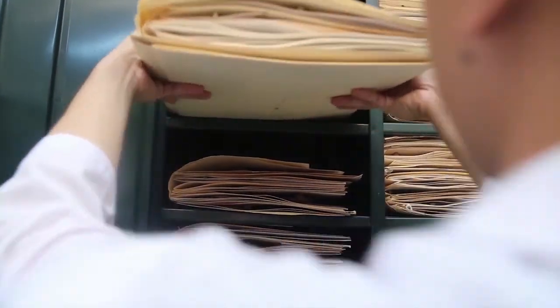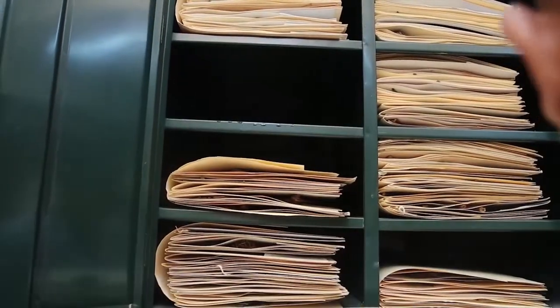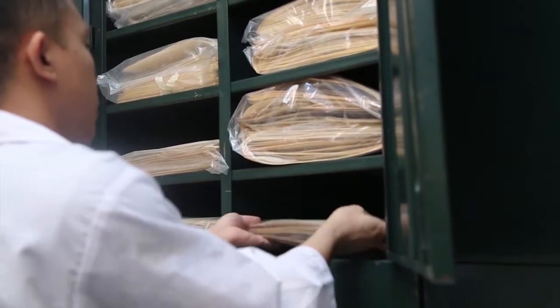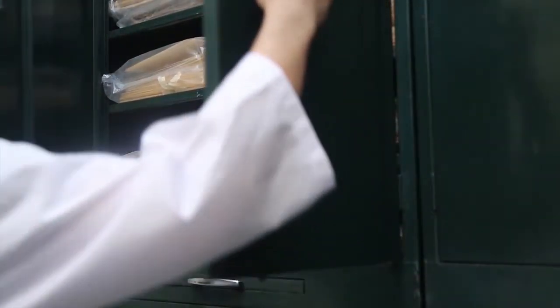For identification, you can ask your local botany expert or visit your nearest university or national herbarium. And with that, your job is done! Your specimen is now part of your local herbarium.